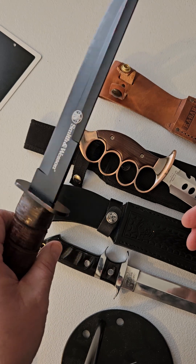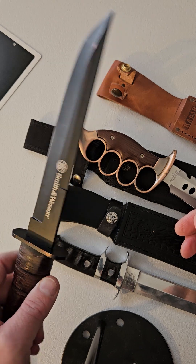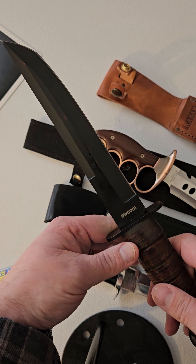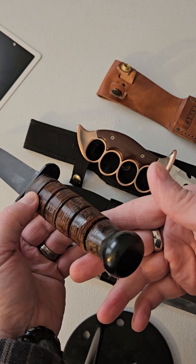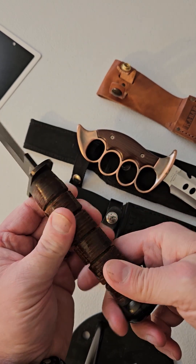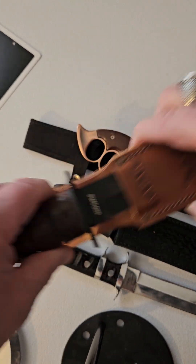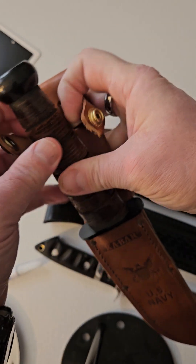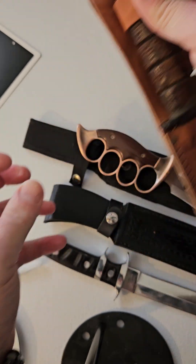Leather. Smith & Wesson combat. And a blade. Nice pommel. Leather-wrapped handle with leather rings. It took me a long time to find a sheath to make this thing work.